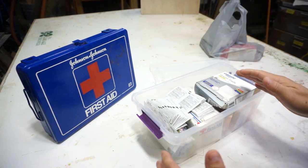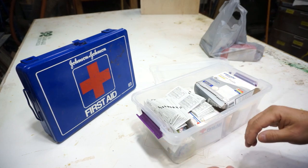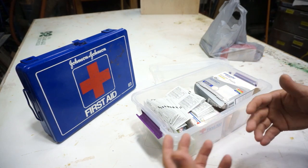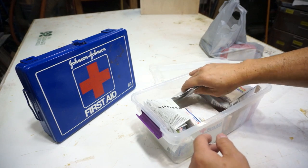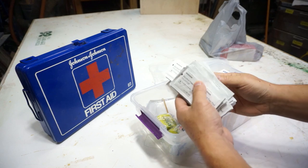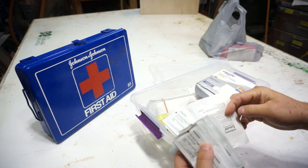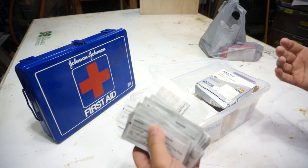This is the first aid kit. I haven't gone through it in a while, so I need to check on the supplies because people come in and use it and you never know what's missing or been used. It's probably a good idea to check it every so often — once a year or so — just to make sure you have the right materials. If a first aid kit is no good when you're in an emergency and need something and it's not there, that's a problem.